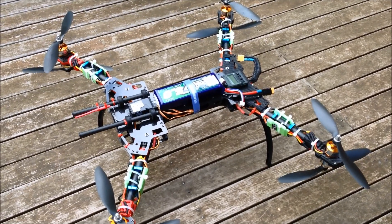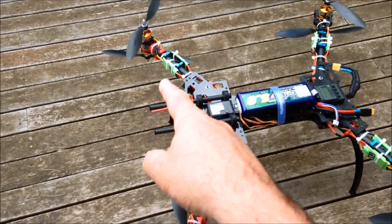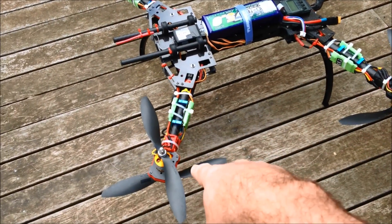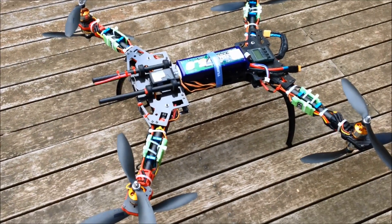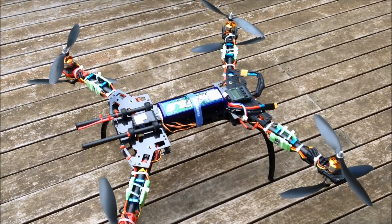So I've reconfigured it to have the standard quad configuration: anti-clockwise, clockwise, anti-clockwise, clockwise, and alternating underneath. I've moved all the 1100kV motors to the top and all the 930kV motors to the bottom, and it's flying much better.